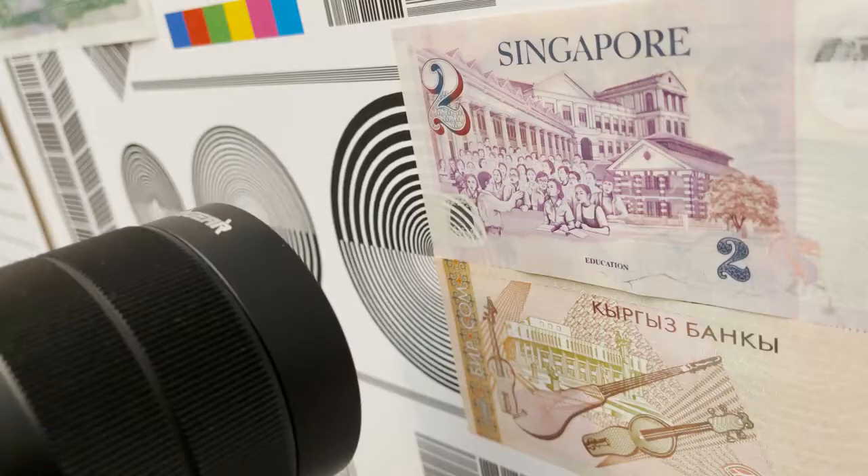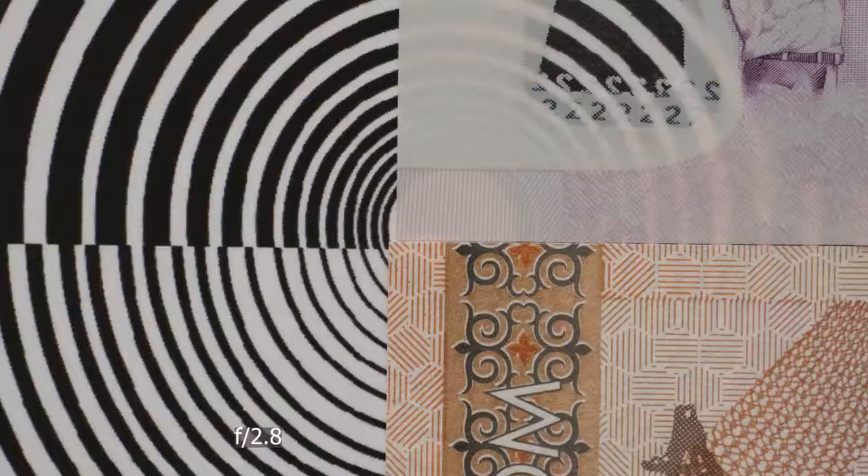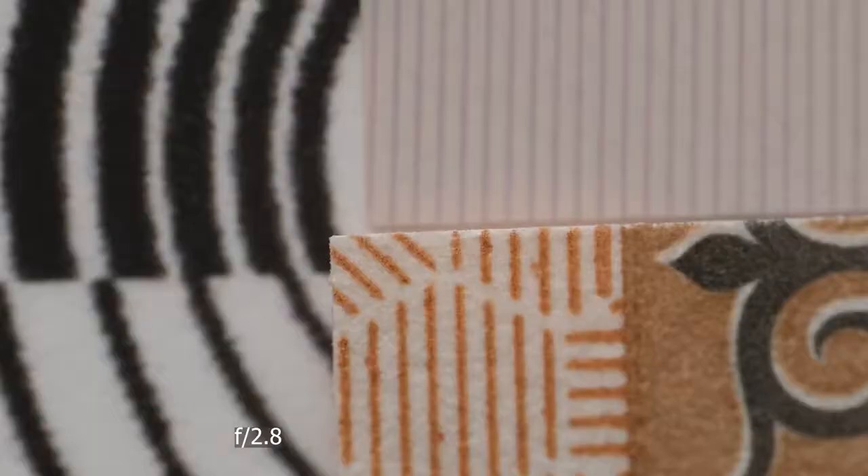Although the website says the minimum focusing distance is 19cm or 7.5 inches, I was able to get so much closer to my subject. Take a look at these results — you are able to see the texture of the paper of this bill.